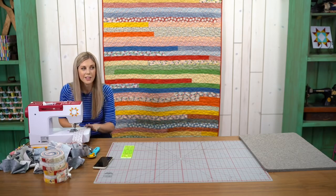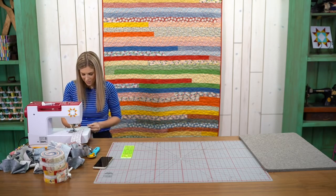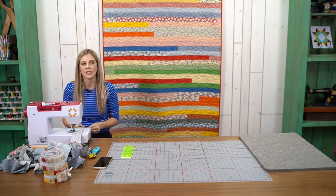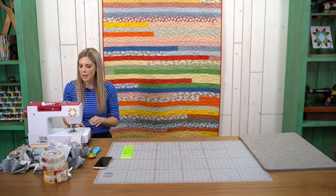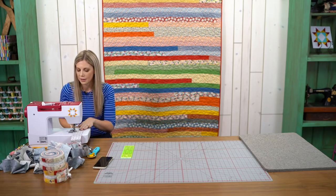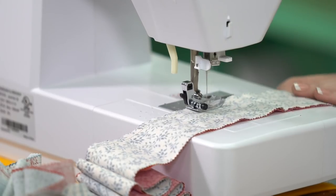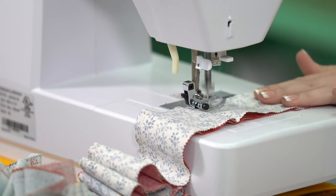Betty says she's anxiously awaiting the crumb quilt session. Crumb quilts — yes! I actually think that will be here fairly soon. I don't know if it will be this month, but I was just talking to Jenny about that and I think we're going to make that happen very soon. That's fantastic — I can't wait to see it.